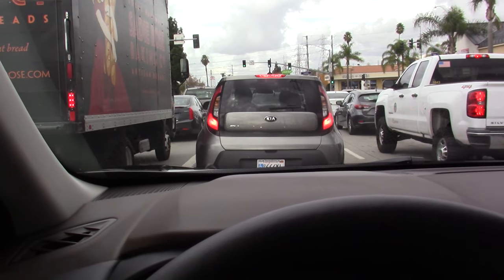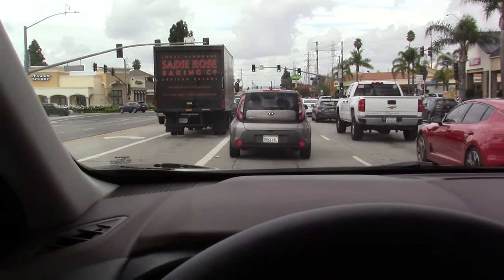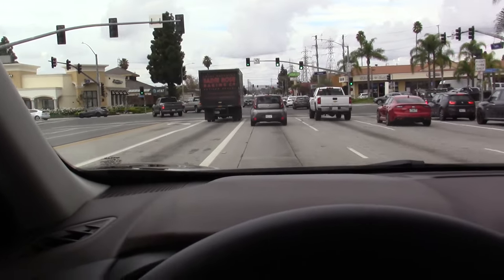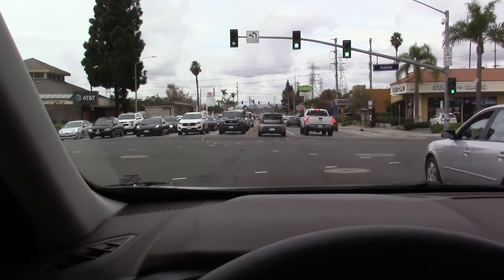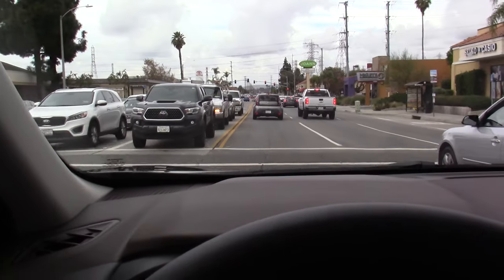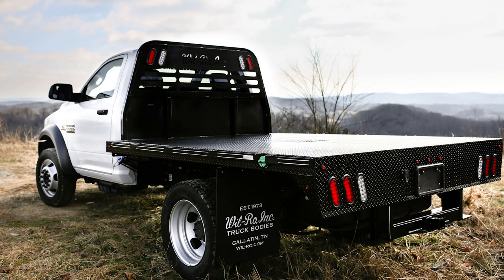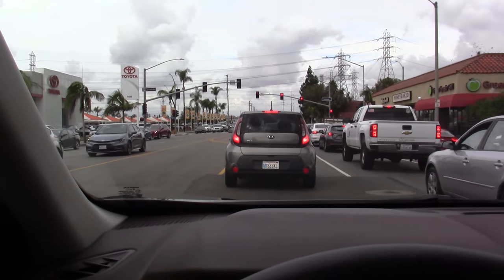Another example I always use is a flatbed truck with nothing on the bed of the truck. Now I'm going to tap the gas pedal to get the car moving again — I just gave it a brief tap and now the Intelligent Cruise Control is handling the acceleration. So with a flatbed delivery truck with nothing on the back: are we locked onto the actual back of the truck, or are we locked onto the back of the cab? Things like that you need to be mindful of.